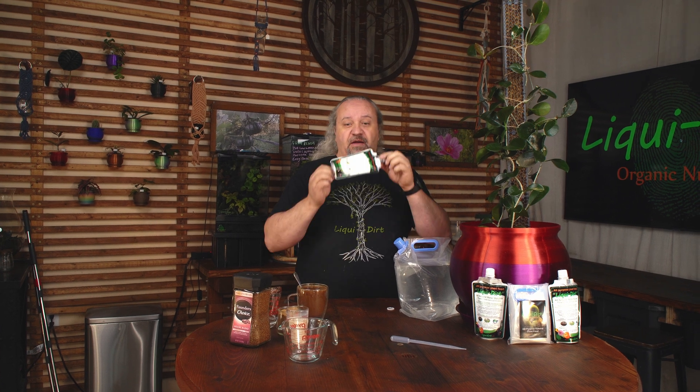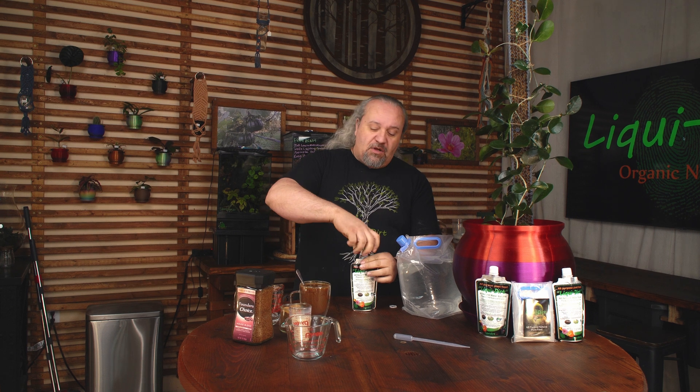It doesn't matter if it's a nano-powder, if it's mixed in the pouch, or if it's mixed in your gallon — it doesn't matter. Liquidert will never go bad.